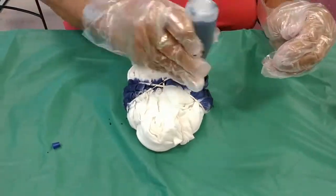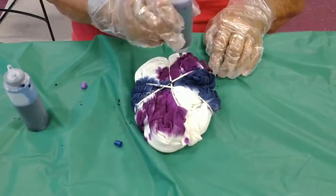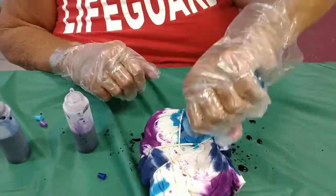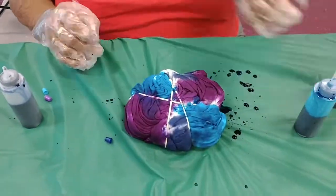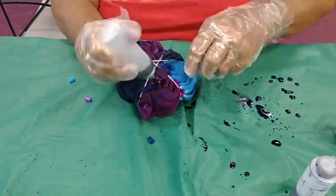You want to saturate well. The kit says don't over-saturate, but we wanted some really dark color. So we're doing one side of the shirt and then we're flipping over and doing the other side. We used almost all of the colors in these tubes.